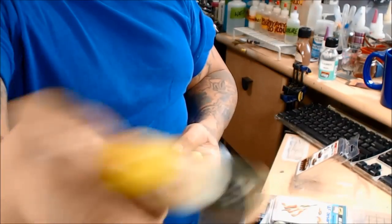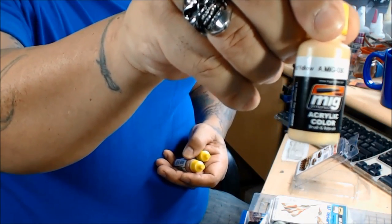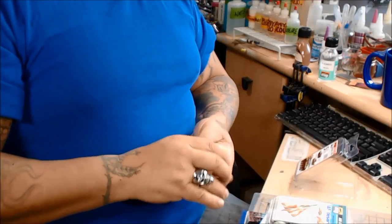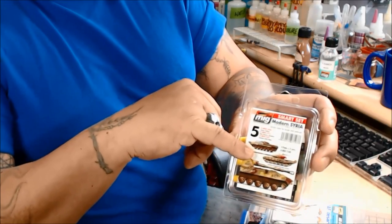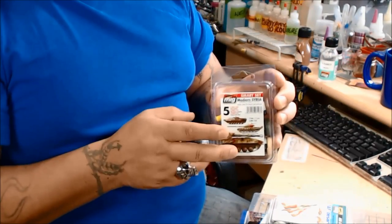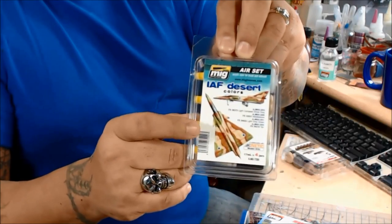There are 17ml bottles and they've got agitators in them — pretty cool. So there's the sand yellow, which I really like — it's a pretty cool color. Then you have your red-brown, and then your Russian dark. There are three in this one here, and I'll have a video on that. This makes me want to go out and get a BMP. I'm preferential to the desert camels — the greens I don't like too much, but the desert camels I love.